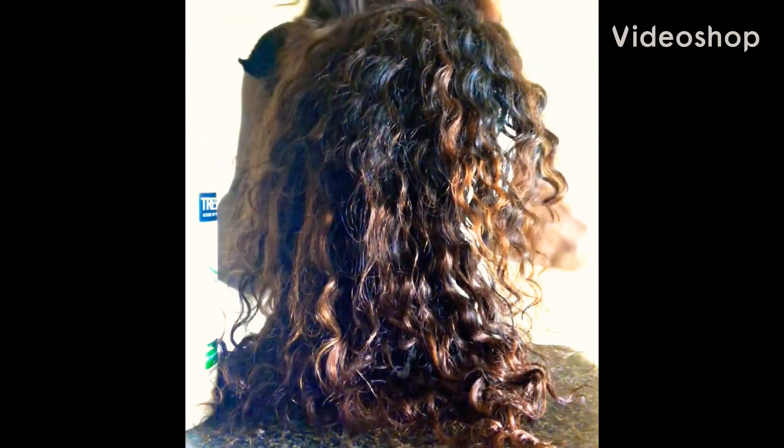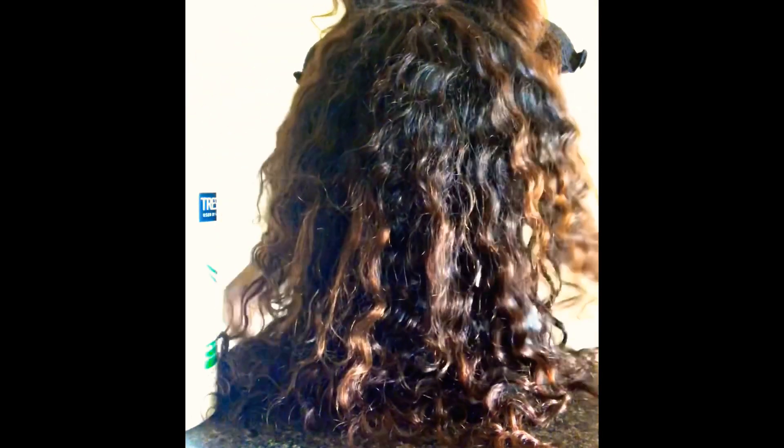Hey guys, welcome to my YouTube. My name is Tatiana. I'm going to be doing a video on how I revived this deep wave hair.